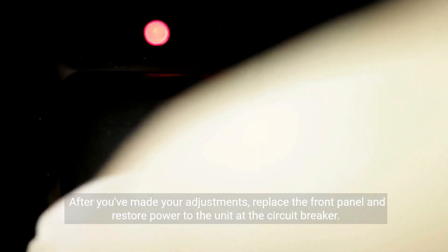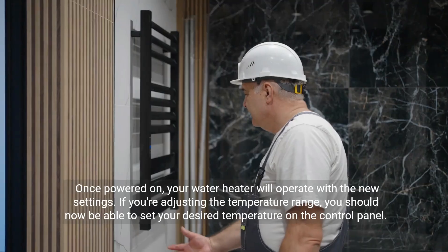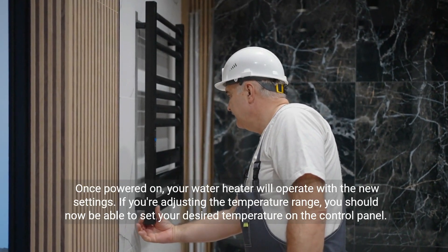After you've made your adjustments, replace the front panel and restore power to the unit at the circuit breaker. Once powered on, your water heater will operate with the new settings.